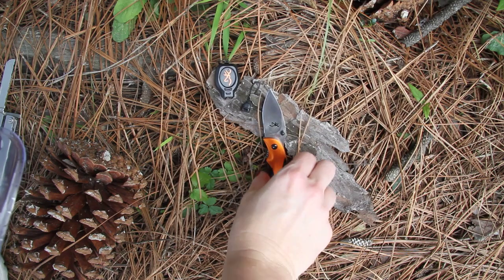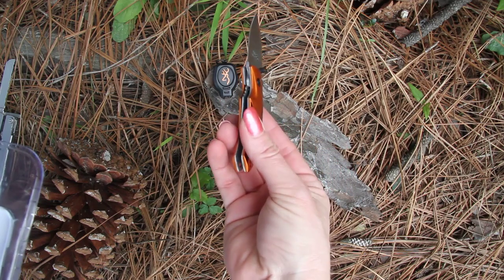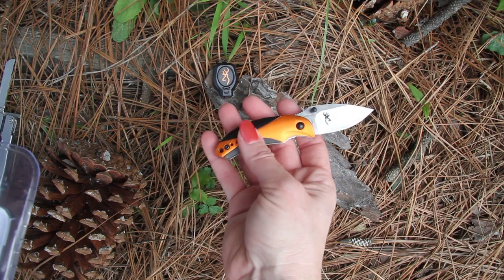The knife has a rugged polymer body with a metal back and a scratch-proof rubberized coating in orange.